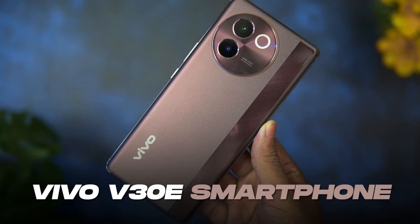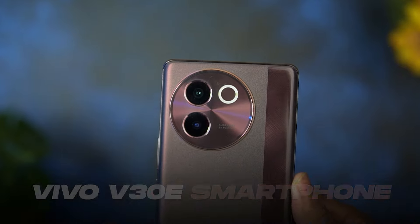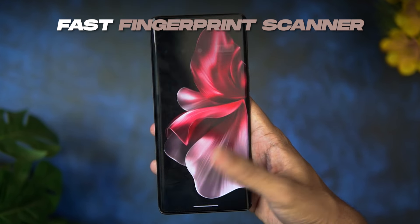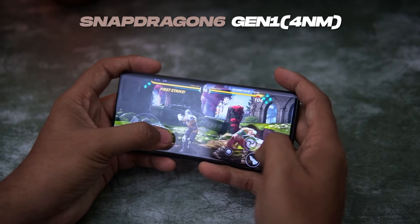I will not recommend this phone for gaming. I have tested this phone for 7 days. The Vivo V30E has a super design with slim but a little hard-to-press volume buttons, 200% volume boost, fast and accurate fingerprint scanner, a 50MP selfie camera which clicks indoors and outdoors, and 5 hours of gaming was also done on this phone.